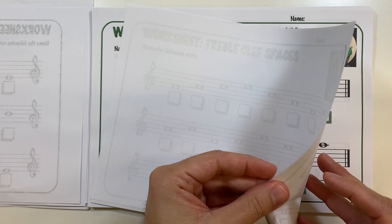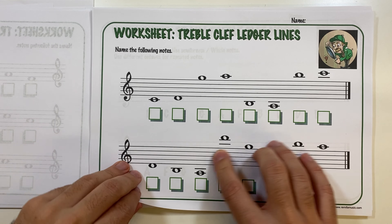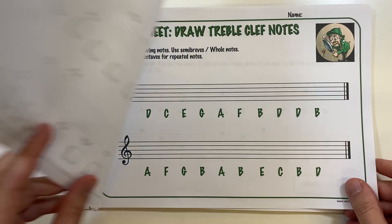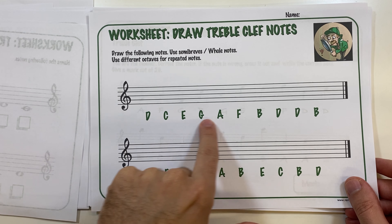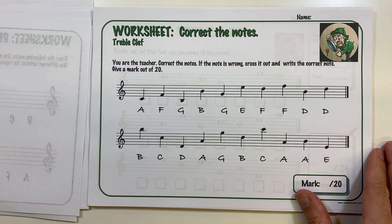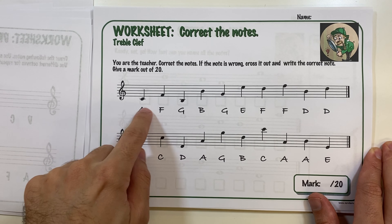We also have the notes of the treble clef lines and spaces, and a ledger line sheet going two above and two below the staff. They should be able to work this out by counting up. On this sheet they need to draw semibreves on the lines or spaces indicated by the note name at the bottom — if there are repeated notes, make sure they use another octave. On another worksheet, they need to pretend to be a teacher and correct the note names: if one is incorrect, cross it out and write the correct note, such as C.